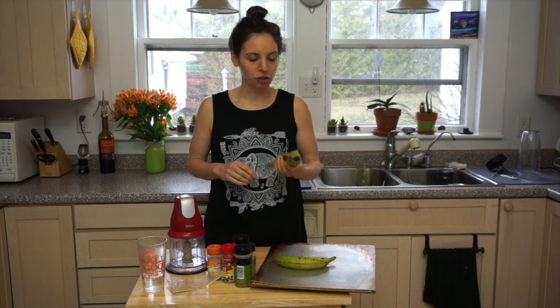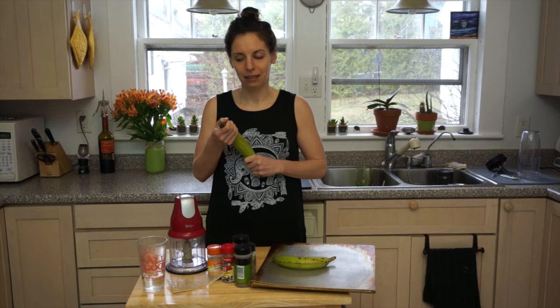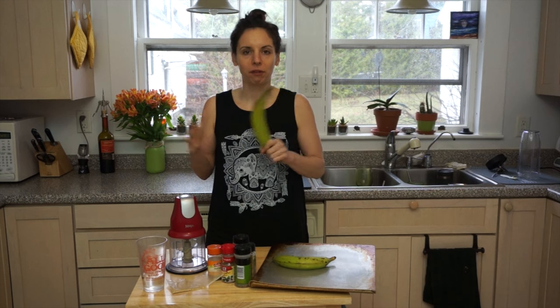If you're just making this for yourself, I would recommend just one plantain. That'll make you like a round little serving size pizza. I'm going to do it with two, which I've actually never done, and we're going to make it a big one for two people.